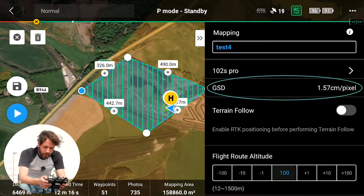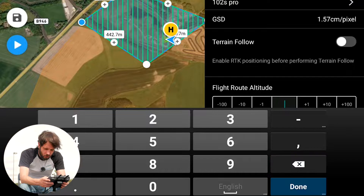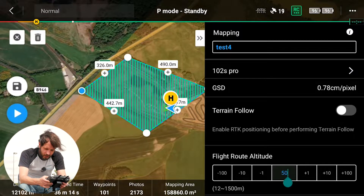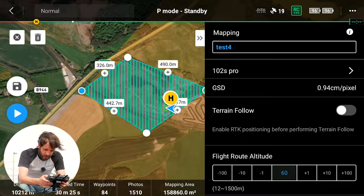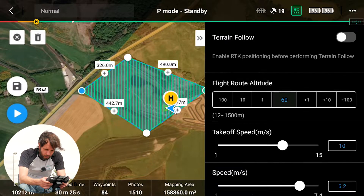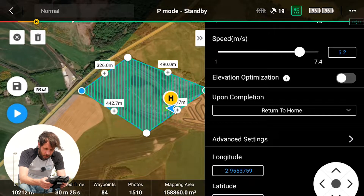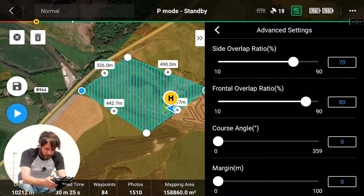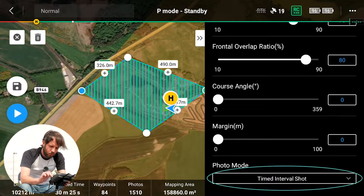Our GSD is 1.57 per pixel — we're going to bring that down a little bit by altering our height. We're quite happy to fly over this land at about 50 meters. We can maybe go 60 — bang on about 1 centimeter to 1 pixel, which is where we like it. Speed and everything else is good. Go into Advanced Settings, overlaps are fine. You want to change the timed interval to distance, so the photo mode is set to distance interval shot.